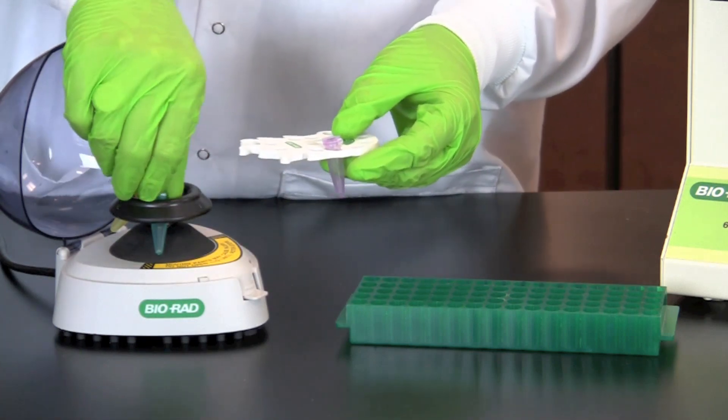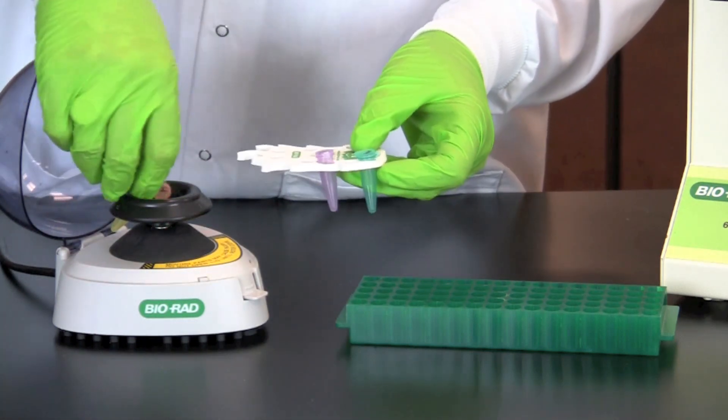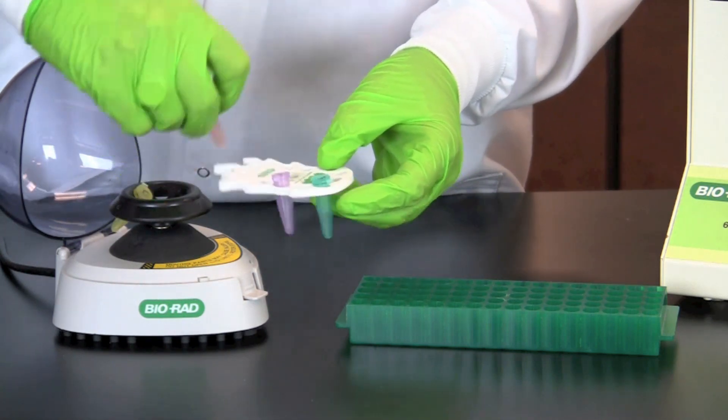After spinning the tubes, place the tubes in a rack and incubate for 30 minutes in an incubator or water bath at 37 degrees Celsius, or overnight at room temperature.